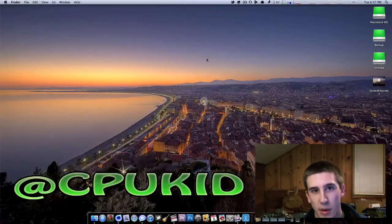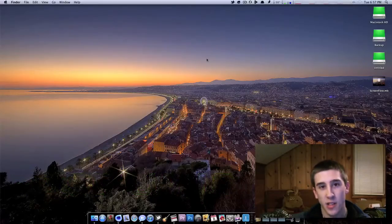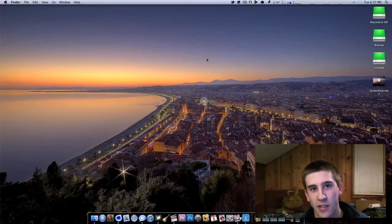So if you have any questions, let me know. I'm at CPUKid on Twitter, and I take messages and stuff like that. Any suggestions, any comments, go ahead and leave them below, and thanks in advance for watching.